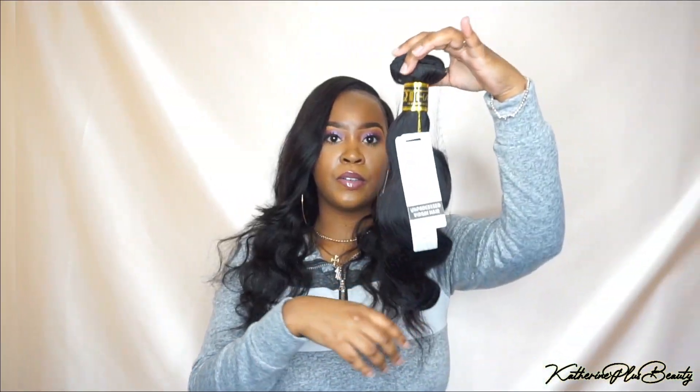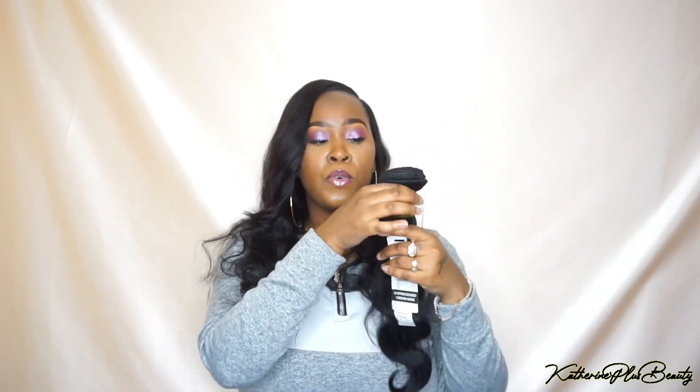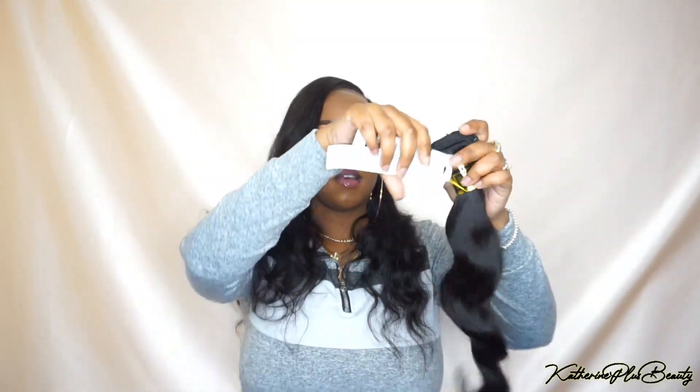Let me go ahead and show you guys the 16 inch since this is a fresh bundle, so you can get a better idea of how this hair looks. This is how the bundles come — the tag says 100% human hair, unprocessed virgin hair, and it comes with a little hair net to keep it intact. It does say you can perm or dye this hair, and I think I'm going to give dying a try.